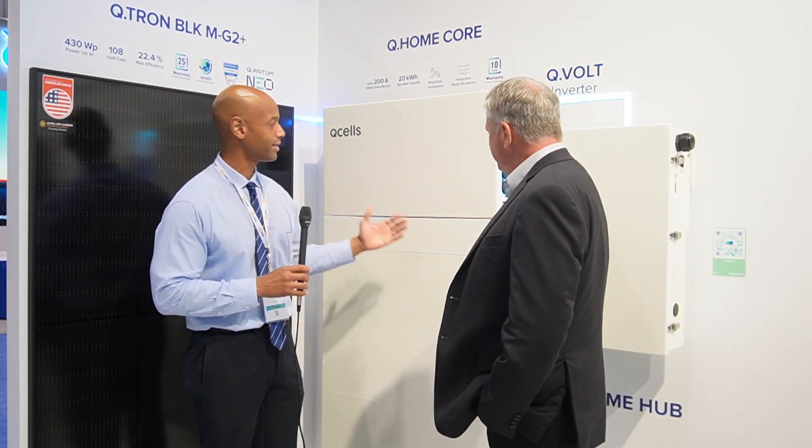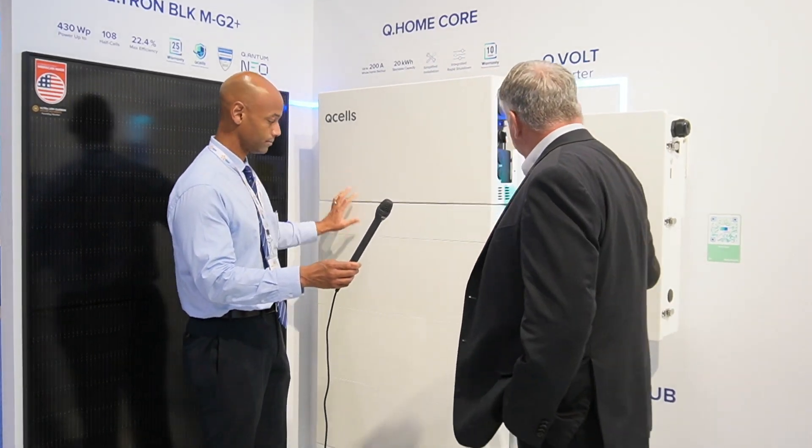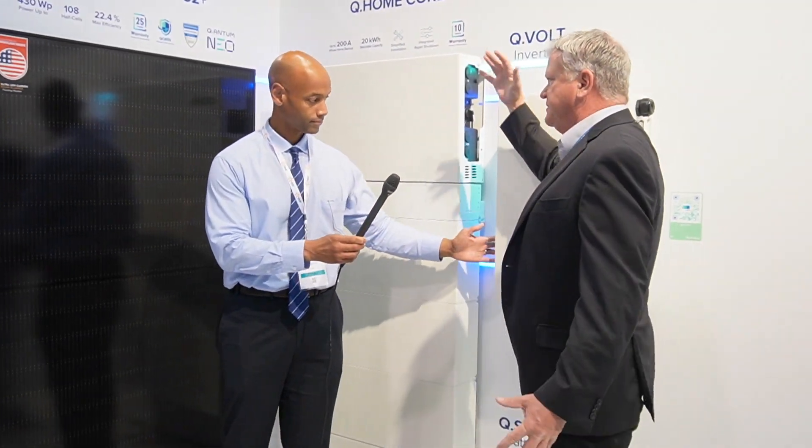So Drew, thanks for joining me this morning. Nice to meet you as well, and thank you for spending some time with us. So tell us about the brand new Q Home Core system — what are we looking at here, and how does it work? Well Joe, this is a new product we introduced just before the show. The Q Home Core consists of both an inverter, a battery, and a hub product that ties in the grid and all the other external devices to the system.